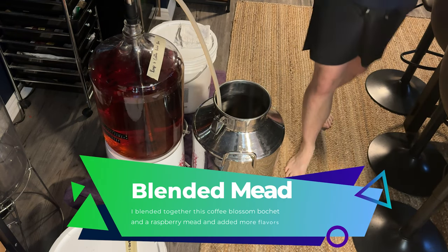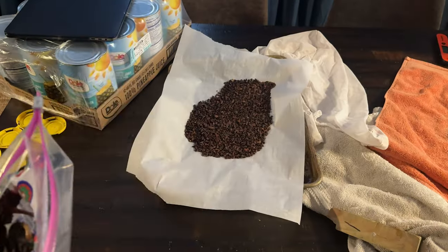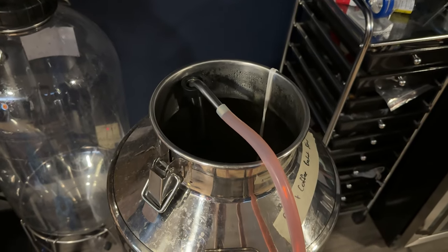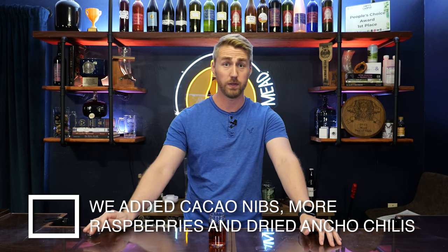Before this video ends I want to give a disclaimer: I did some things to this mead to make it better. The mead itself was not super interesting as Bill and I discussed — it was okay but nothing to write home about. So I adapted it by blending the coffee blossom bochet with a raspberry mead, and I threw in some cacao nibs, ancho chili, and more raspberries. After blending these meads I made a pretty good brew, and I have a whole video on that blend specifically.